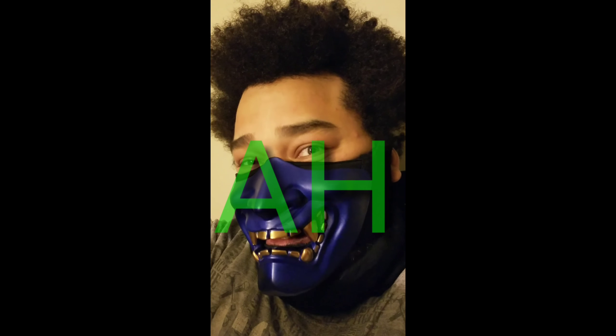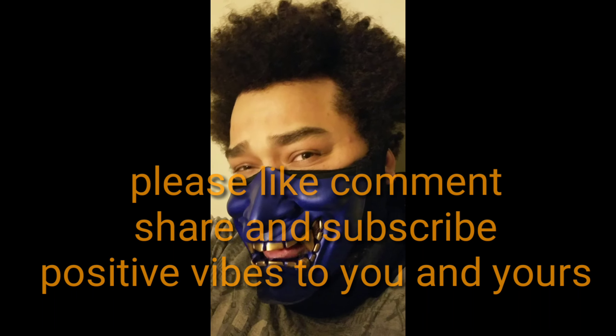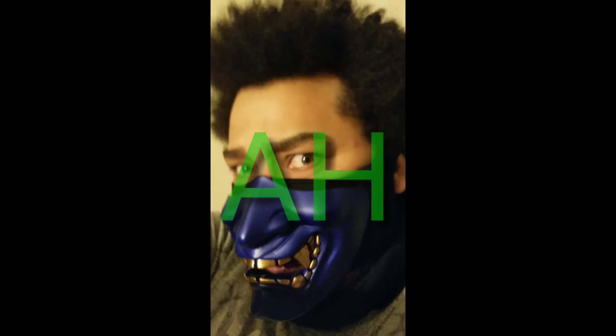What's happening? Tis I, the masked one, H, coming at you through your glowing screens via YouTube. May I say it again? Tis I, H, all up in your facial.